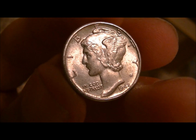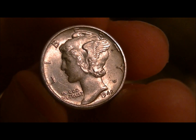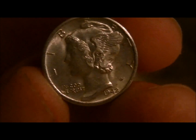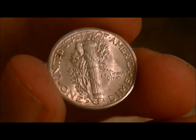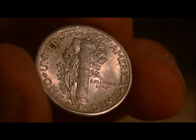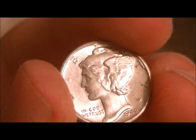This is the highest grade one I've pulled yet. Not a very high value on these common ones in the 40s, but beautiful luster on that one.